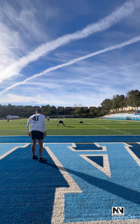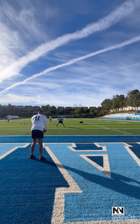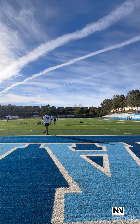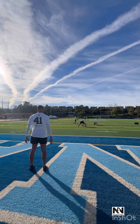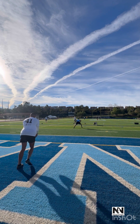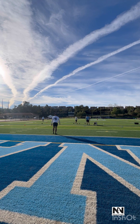All right, here we go, rep one. Good ball. 50! 5, 2, 6. 1, 3, 7. Up two. Up the field. 52!